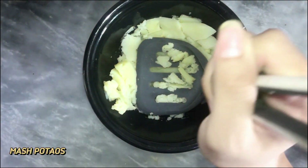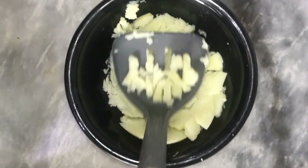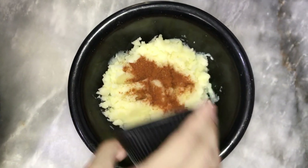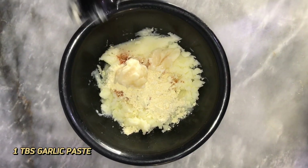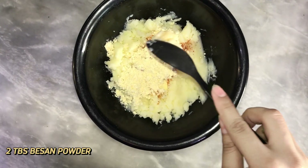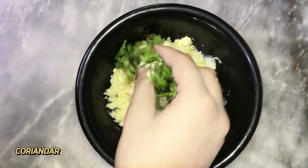Now we will mash the potatoes properly. Now we will add our ingredients: 1 tbsp red pepper, 1 tbsp garlic paste, 1 tbsp besan, and 2 tbsp coriander.